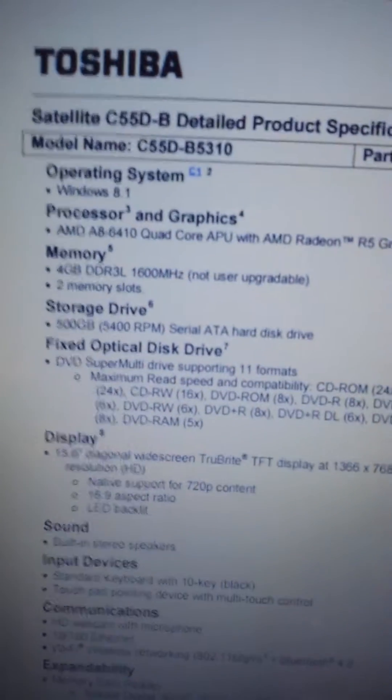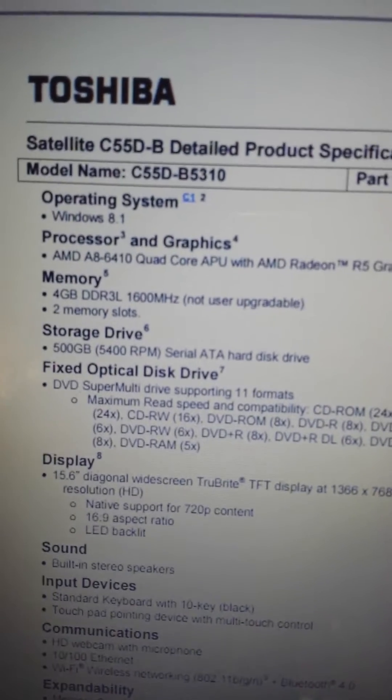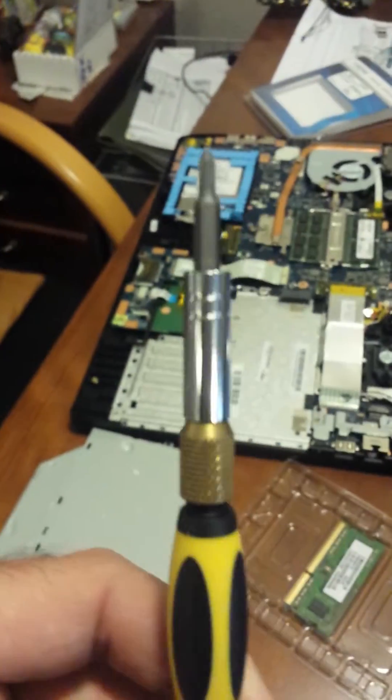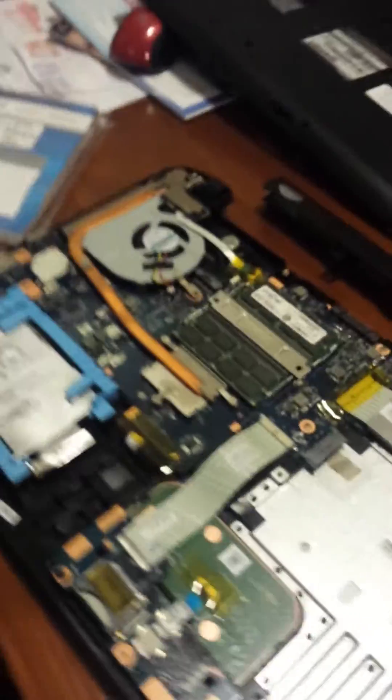According to Toshiba, not user upgradeable. That equates to having to use some screws — having to unscrew some Phillips head screws. So that's pretty much it. Got this nice screwdriver set here — professional grade screwdriver.